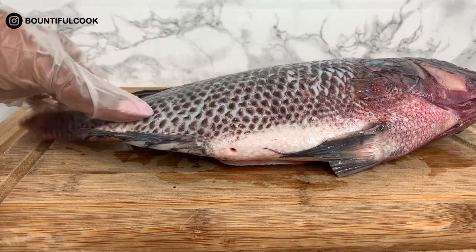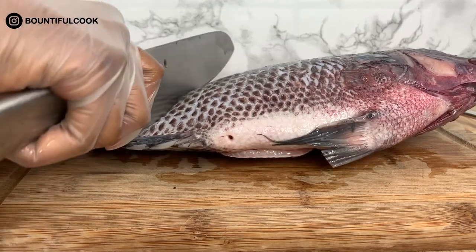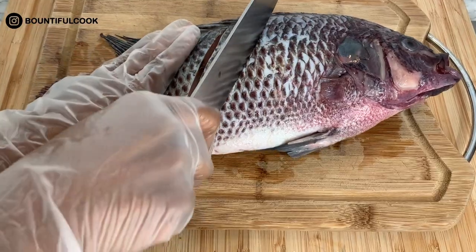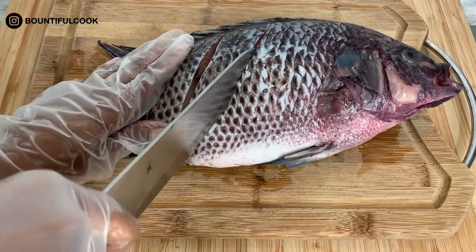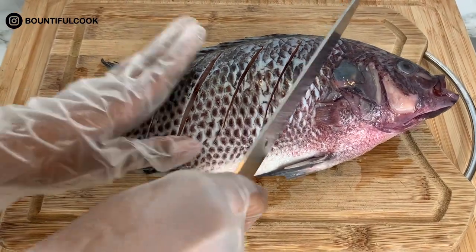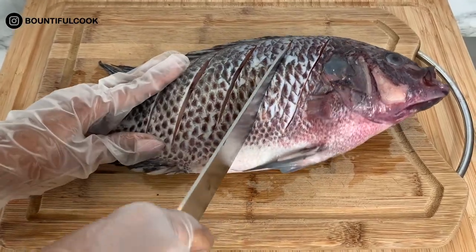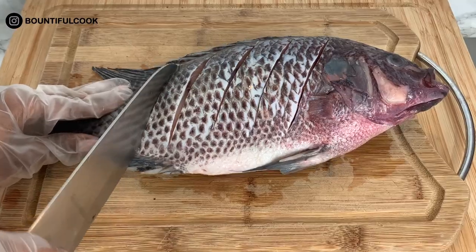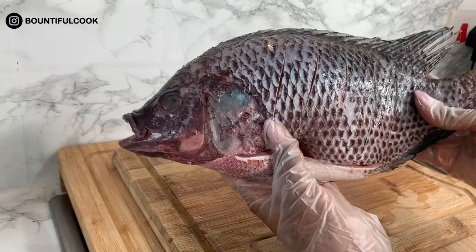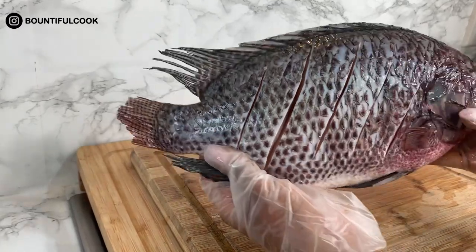Next we're going to score the fish, which means cutting across the fish and creating small indentations that go close to the spine. This way, when we add the marinade or seasoning it is well absorbed into the fish and you will have a very flavorsome and moist fish. You can see the grooves very clearly — that's what you really want and this is perfectly done.